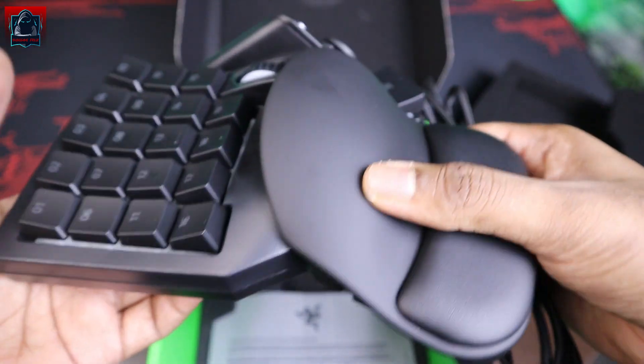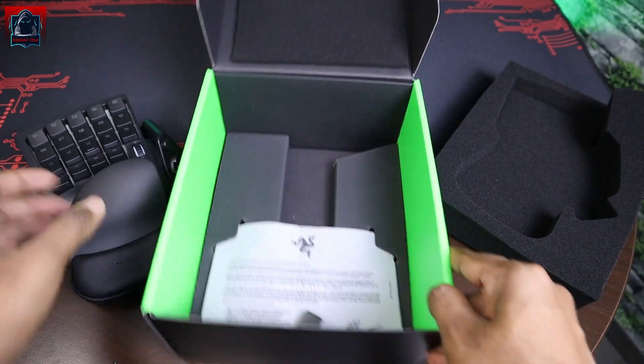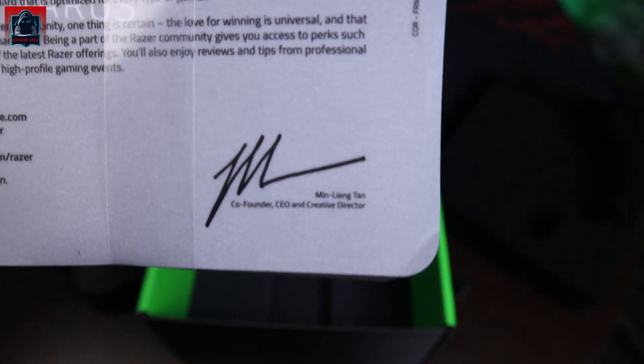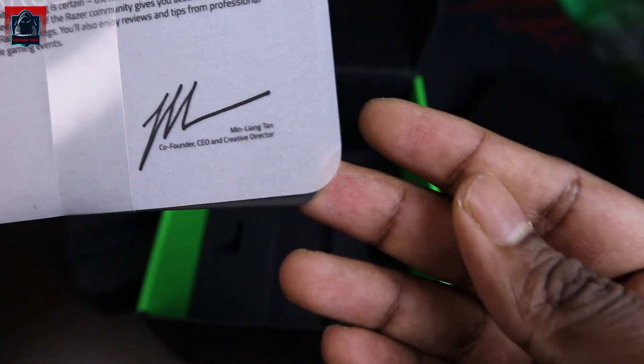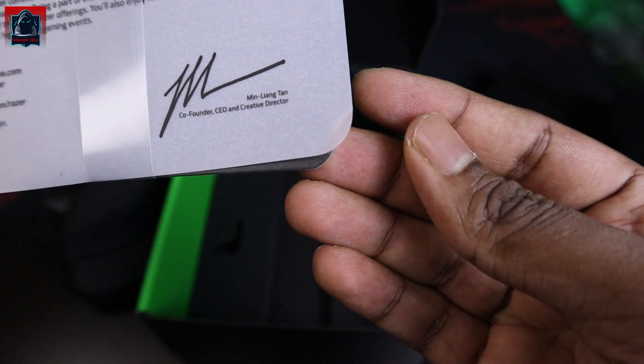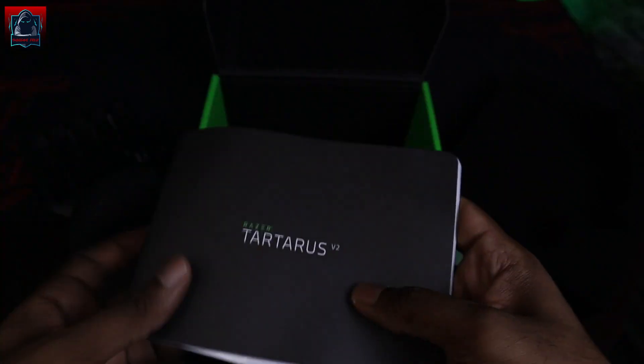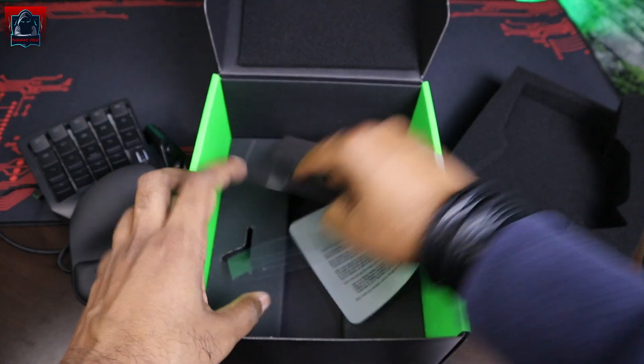Dan ni dia punya ergonomik, punya rise lah. Kemudian apa lagi dia bagi dalam kotak ni — di mesej dari co-founder, CEO and creative director. Semua manual kat sini, nanti kita tengok lah macam mana kan.